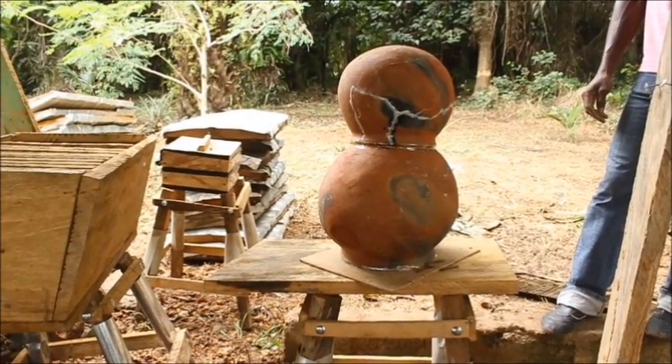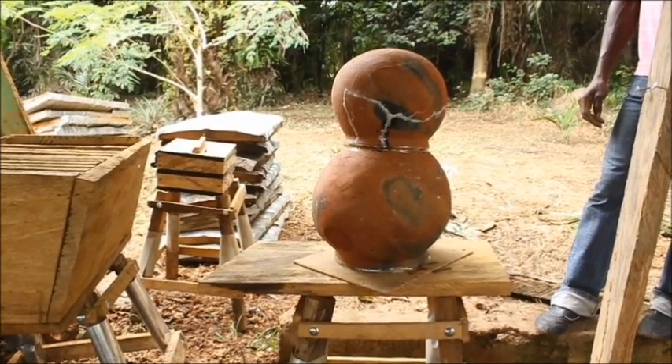Once you've done that, your hive is ready to go and you can start designing your apiary.